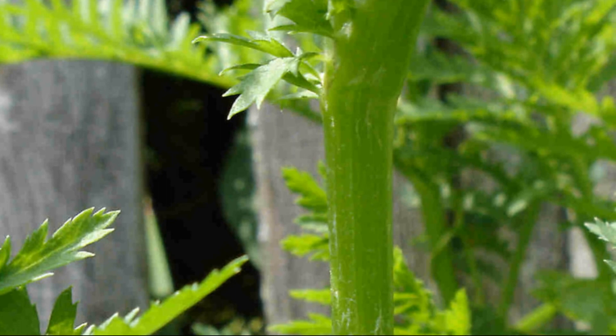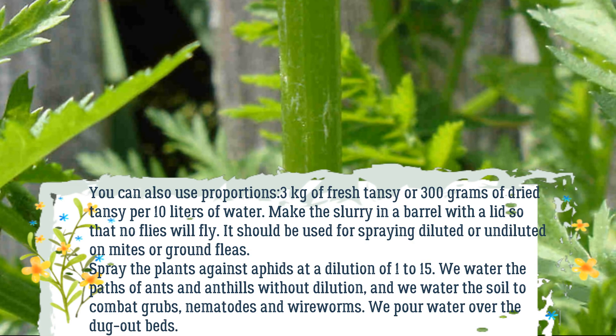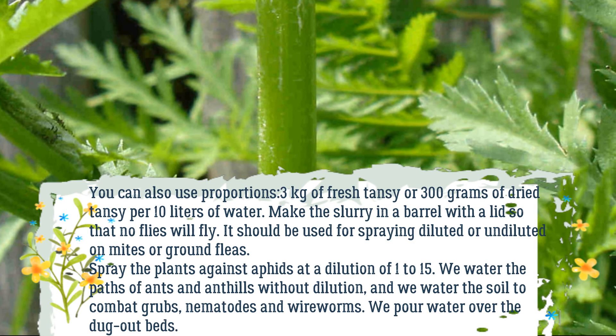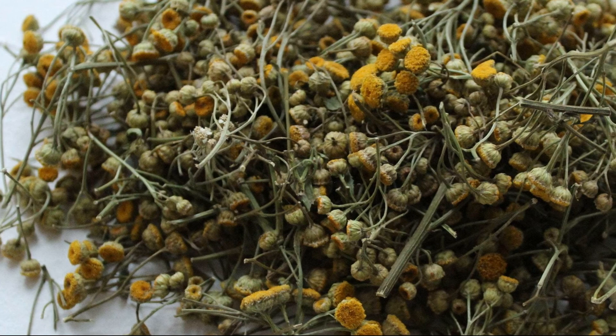You can also use the proportions of 3 kilograms of fresh Tansy or 300 grams of dried Tansy per 10 liters of water. Make the slurry in a barrel with a lid so that no flies get in. It can be used for spraying diluted or undiluted on mites or ground fleas. Spray plants against aphids at a dilution of 1 to 15. Water the paths of ants and ant hills without dilution, and water the soil to combat grubs, nematodes, and wireworms.